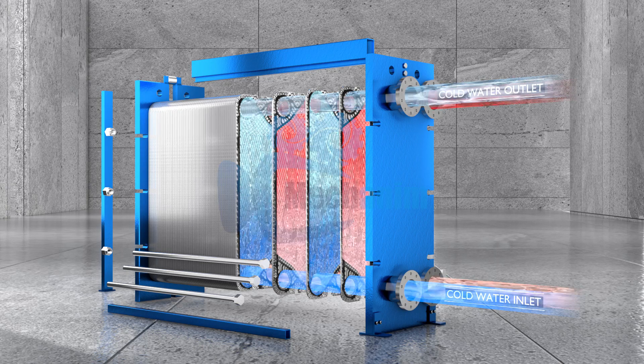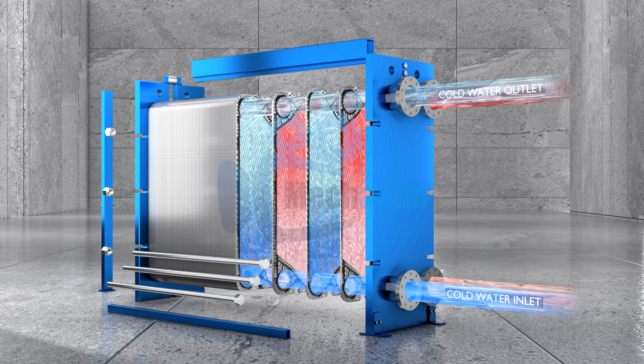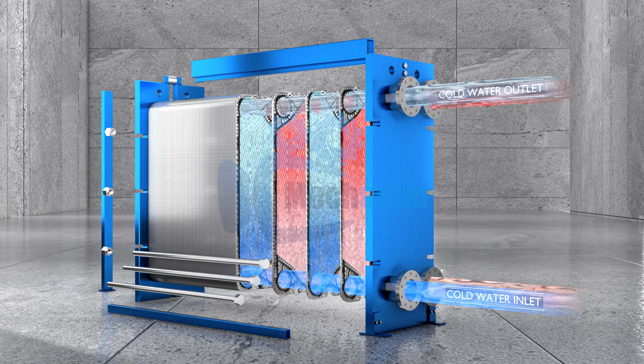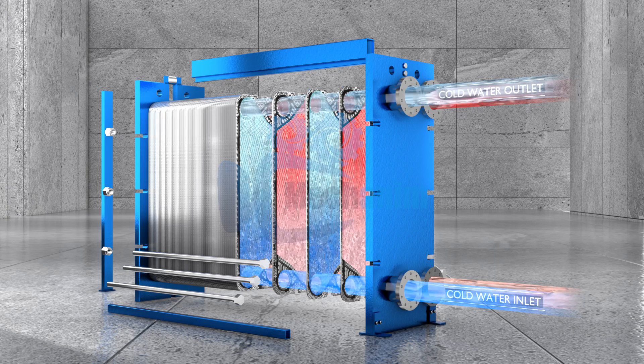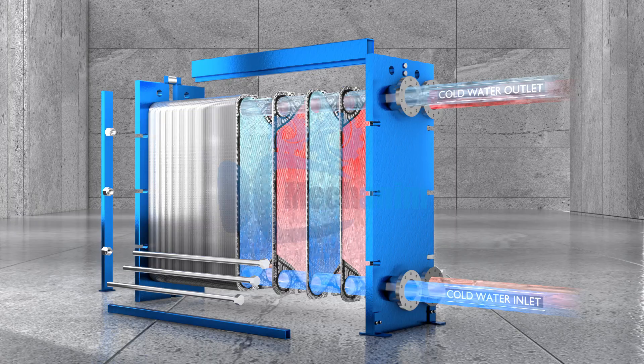As these two fluids pass through their respective channels, the thin plates in between allow heat to transfer from the hot fluid to the cold fluid, all without letting them mix. This results in highly efficient heat exchange within a compact system.